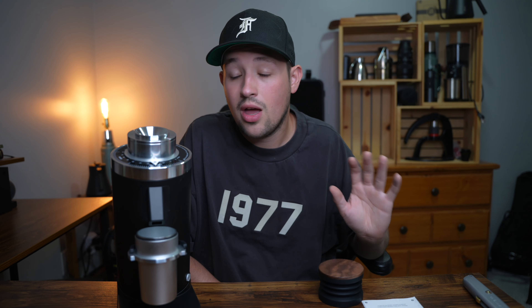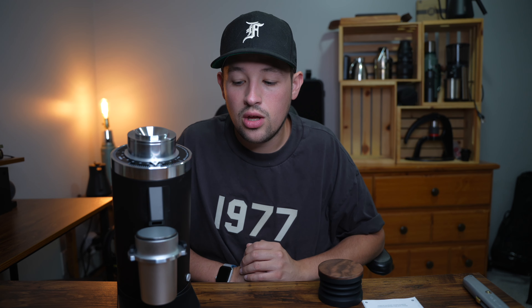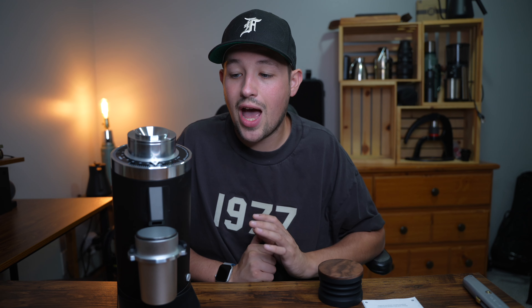I want to disclose that Turing Grinders did send this to me in exchange for a review. I also have the privilege of running the social media for Turing Grinders; however, that does not change my opinions. I will let you know any flaw I find because I'd rather hold my integrity on YouTube for giving honest reviews than take a paycheck for a company I don't agree with. I would not do this unless I fully supported them, and I've been very happy from my very first experience.